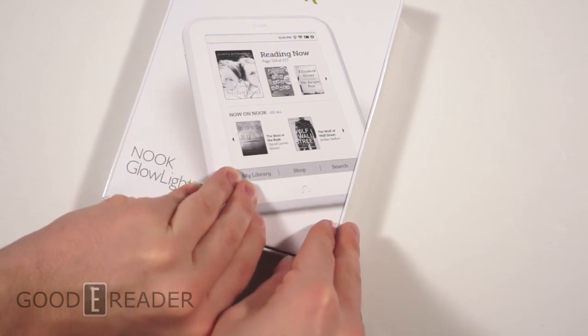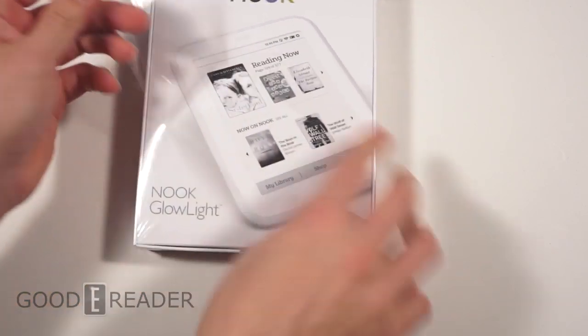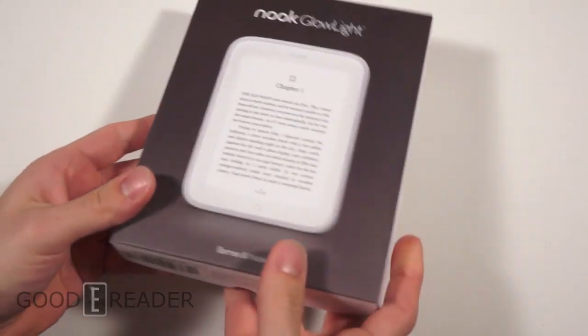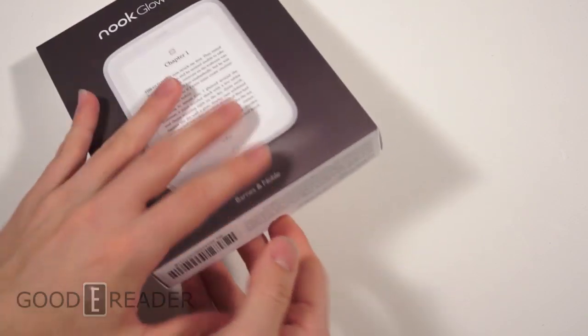I'm going to crack this open — or tear this open, I suppose. They're going with their whole bar of soap look like they did with the Nook HD. So I guess we'll see how this turns out. And it looks like... oh, I see.